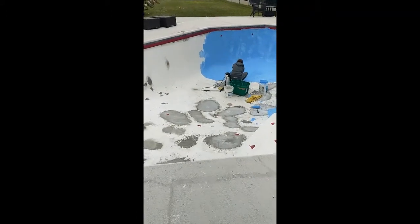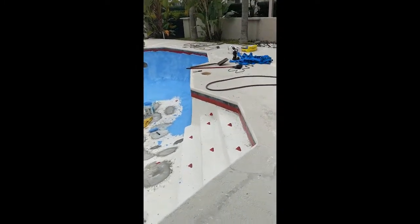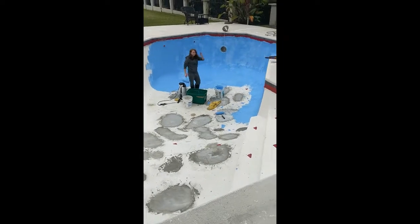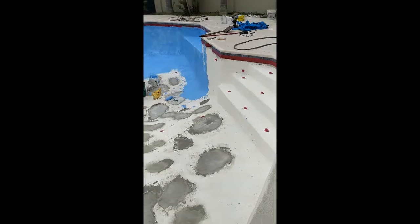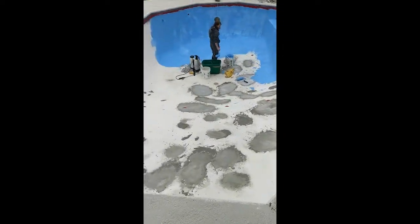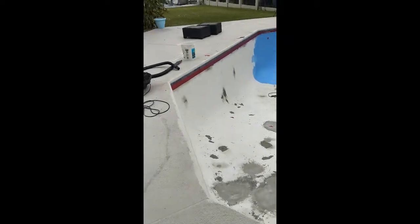We're starting the first coat of the Cydercrete — me and my helper Preston. We've got about a quarter to a third of the pool done and we're on our third kit, so two kits covers roughly that much. I was hoping to do the first coat in five kits but it's probably going to be six.